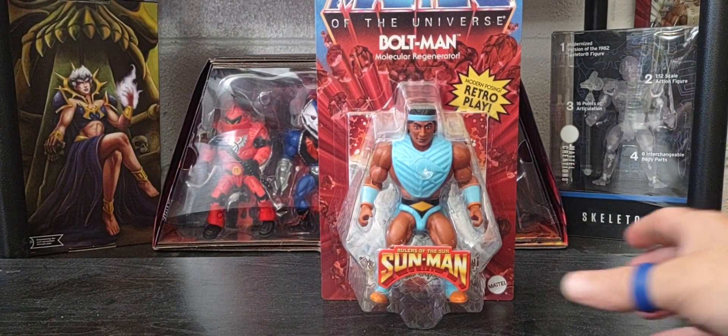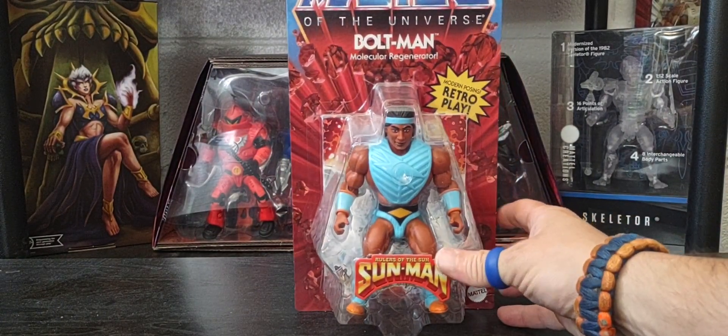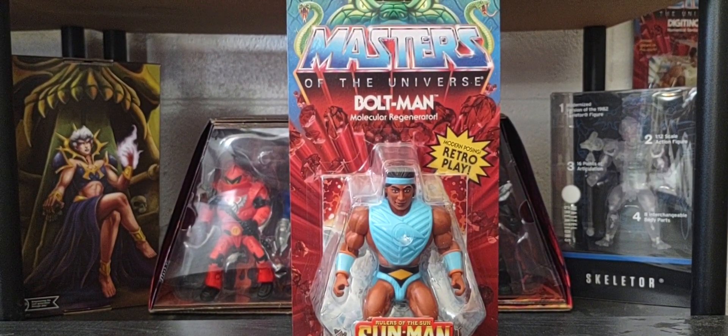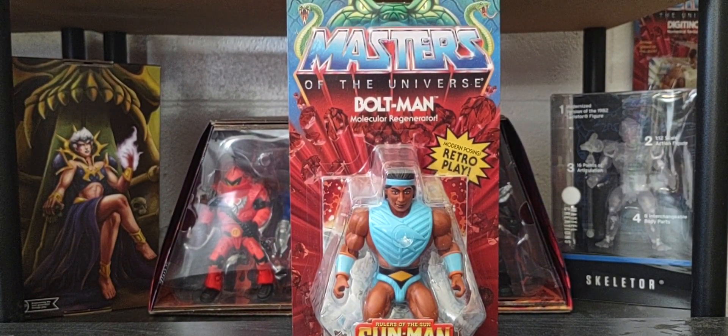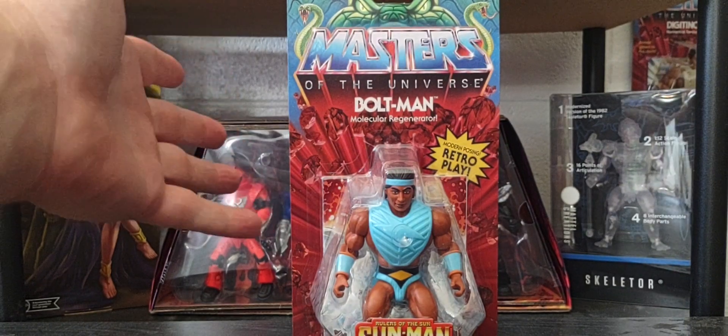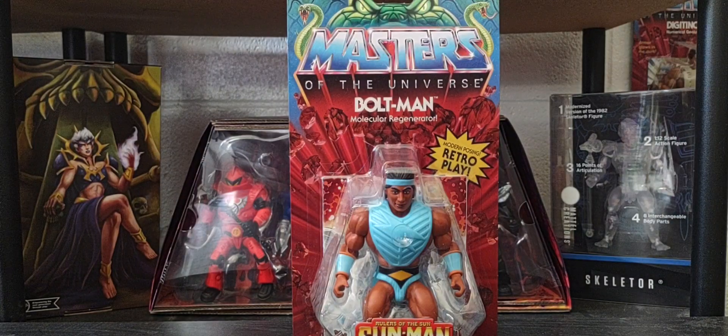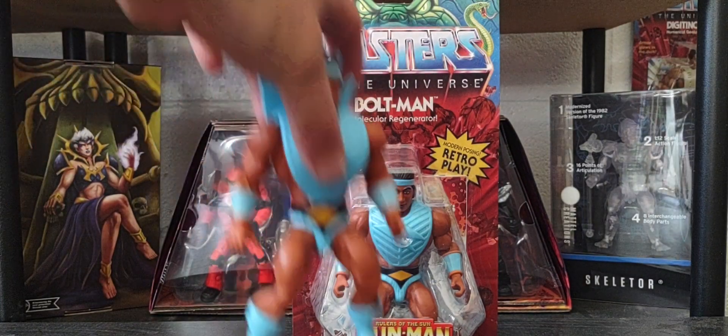This is going to be a somewhat quick review because, like the other members of the Sun Man family which I've done on my channel, I'm just not really familiar with the Sun Man brand. I just don't remember the Sun Man line at all as a kid, until they recently popped up in Origins and became part of the Origins He-Man family. I do have a loose version of Bolt Man here.